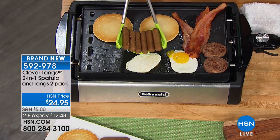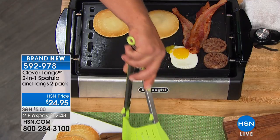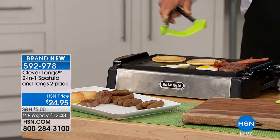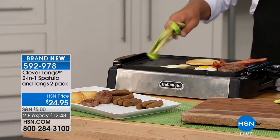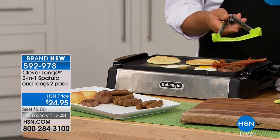It's because of the tongs and spatula combined that it allows you to pick up larger amounts of things, and you can cradle them together like this and carry them to your plate to serve. It does way more work than a normal spatula and way more work than normal tongs.